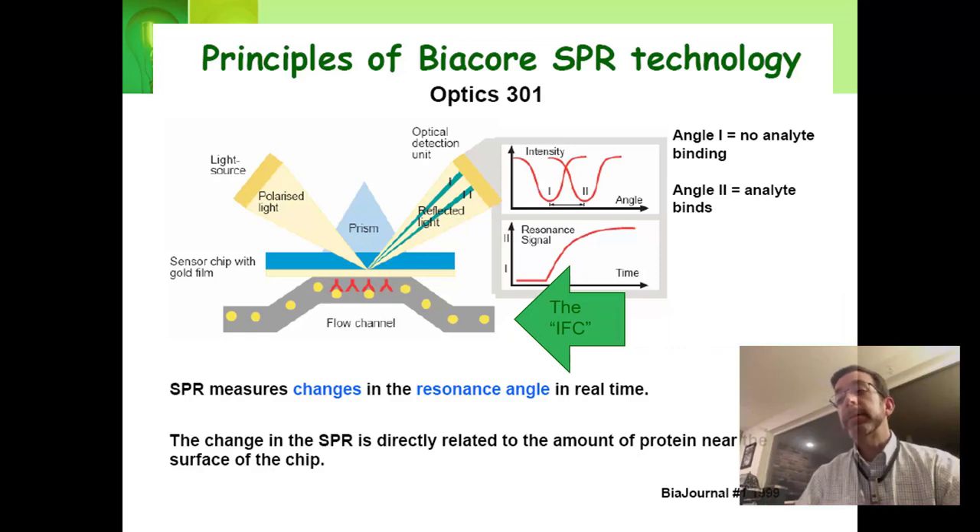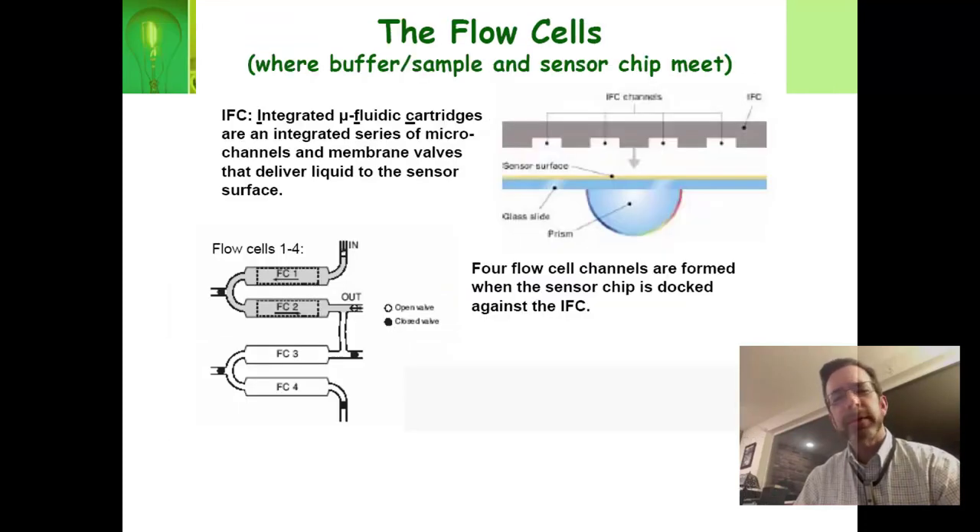This flow channel is part of the instrument called the IFC — the Integrated Microfluidic Cartridge. The flow cartridge has a lot of channels in it, and those channels are like wires for the water to flow through. You can move different kinds of liquid through different channels, and you press that down onto the sensor surface, which has the gold on it and the prism. The prism produces the angles and all the effects that you're looking at.